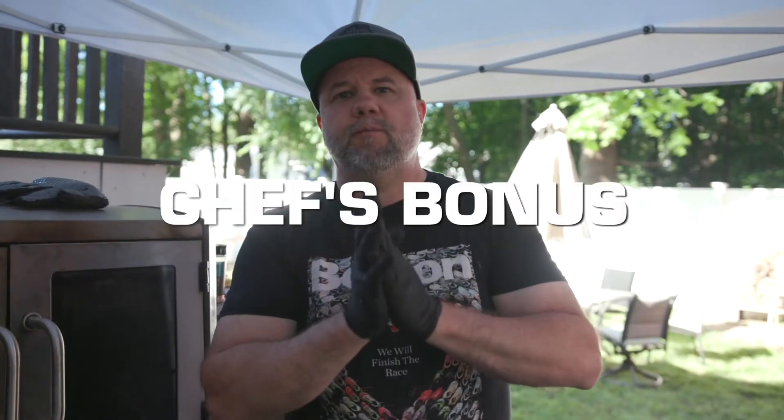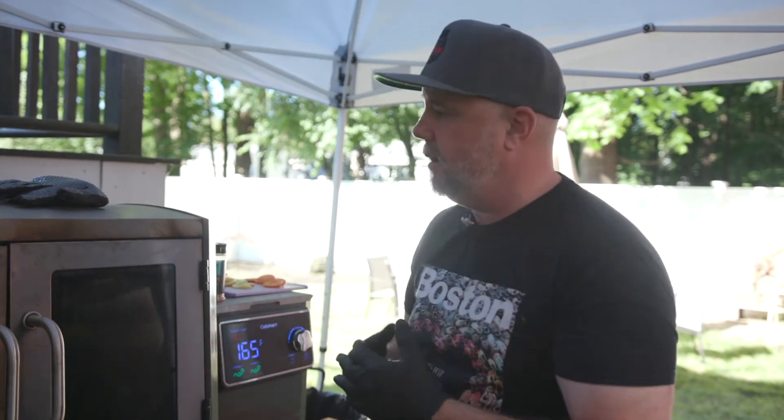Hey everybody out there, it's Dave from ChefsBonus. I apologize — it's been a little while since I've done a video.